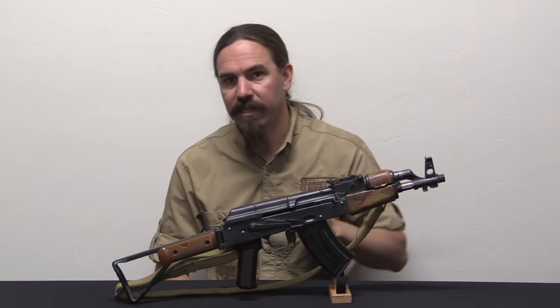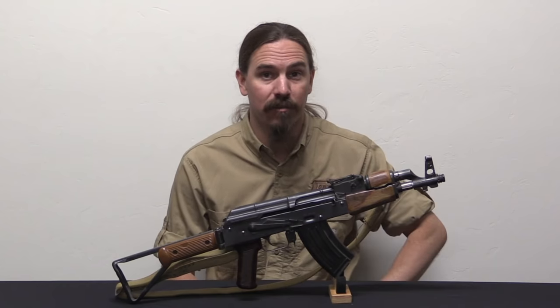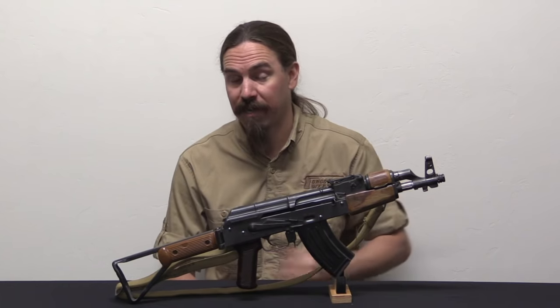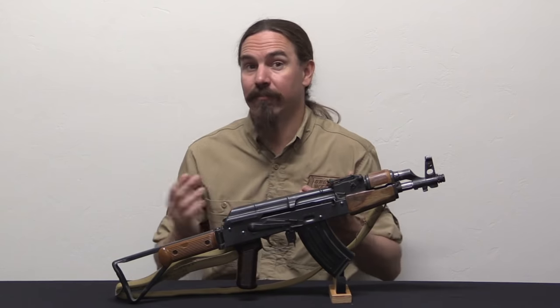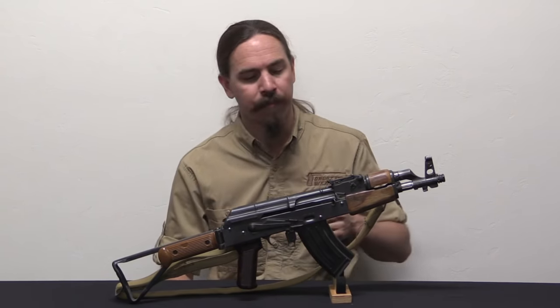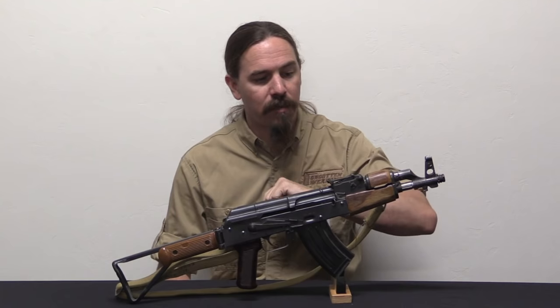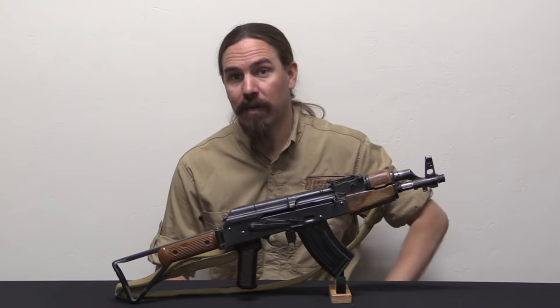I have a Nodak Spud receiver - they were, and I think still are, the best manufacturer of stamped AK receivers out there. They make a wide variety; they did receivers for the Tantals, all sorts of cool unique stuff. I have just a very plain generic AKM receiver here. And then I used a Romanian G Model parts kit.